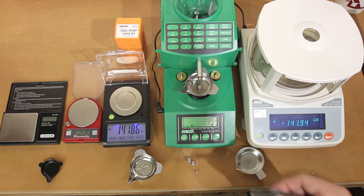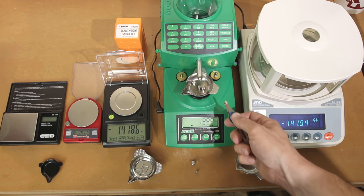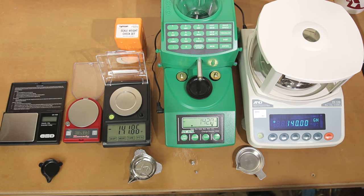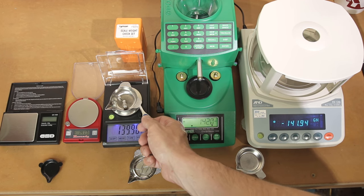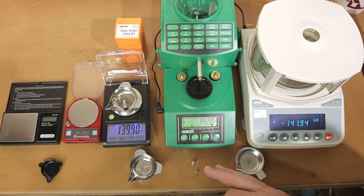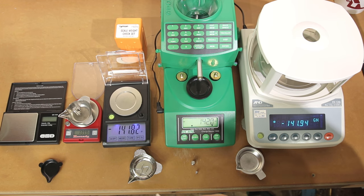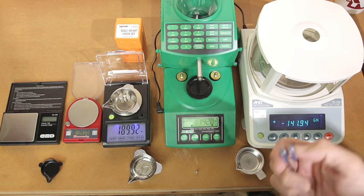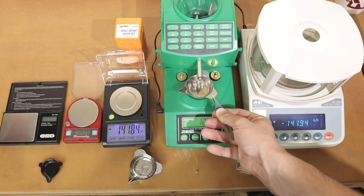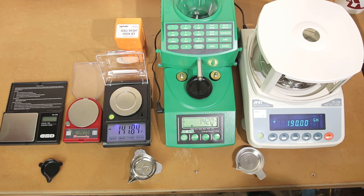Let's throw our 100 grain weight on there. Probably nobody's using a 140 grain charge, but there we are: 139.9 grains on the RCBS — still within a tenth. The A&D says 140 grains exactly. The WAOW reads 139.9; with heavier weights like this it does tend to start reading a tenth or so light. The Hornady is also 139.9. Adding another 50 grains: the RCBS reads 189.9, the A&D reads 189.92, the WAOW is 189.9, and the Hornady shows 190.0.